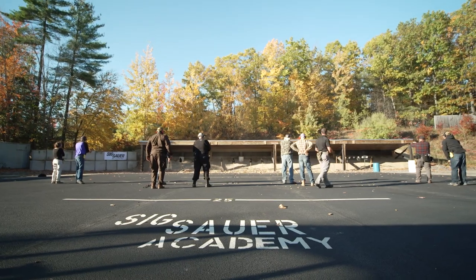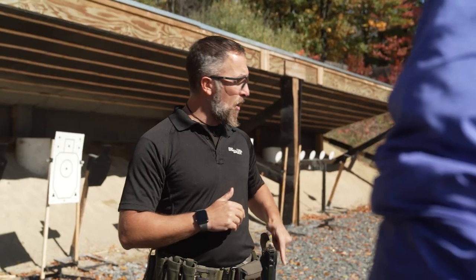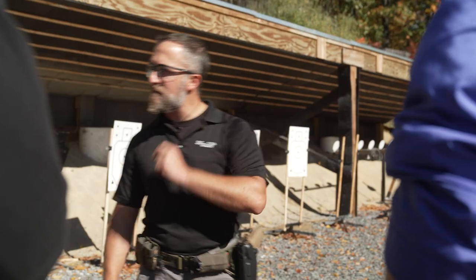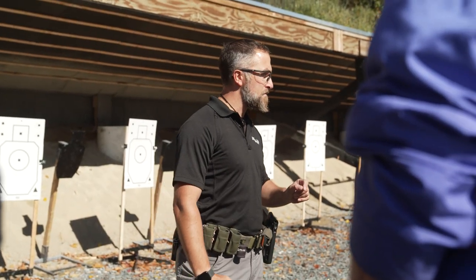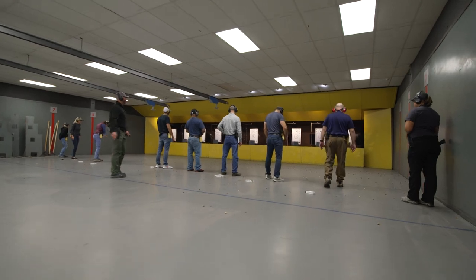The dangerous part, believe it or not, is typically the re-holstering. We tend to see more scary stuff when re-holstering, because people tend to — like they see in the movies — go back to that holster super fast. How fast should we be re-holstering? The answer is not fast. I should not be re-holstering fast at all. Last one — make this one good.